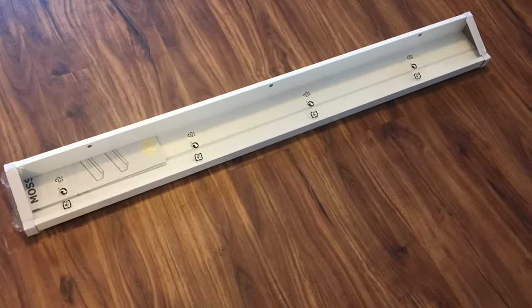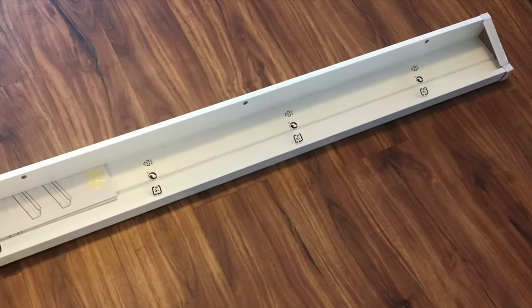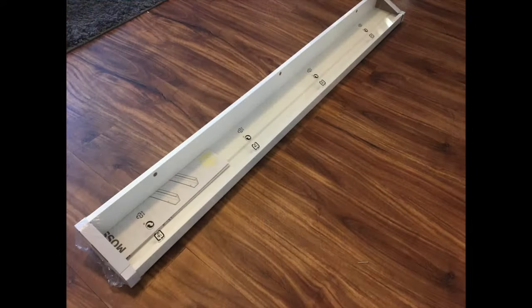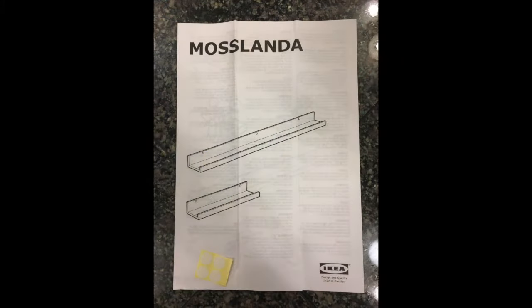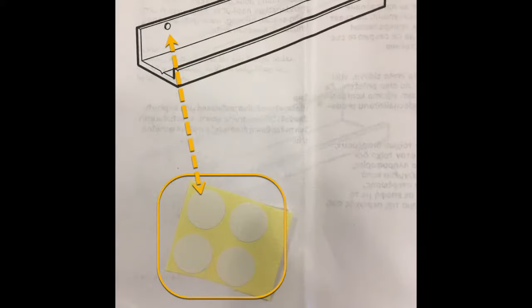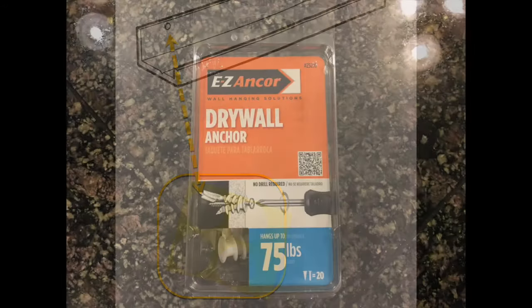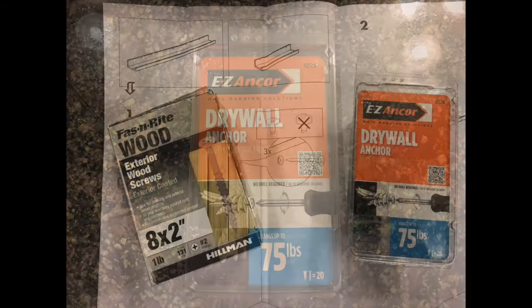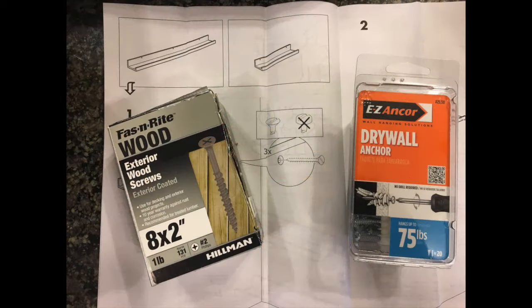Using the IKEA Mosslanda picture ledge to display kids' artwork. These picture ledges are easy to install and a cool way to display artwork of any type. They come in two sizes from IKEA: one that's 45 and a quarter inches long, and a shorter one that's 21 and three quarters inches long. They have a groove that runs the length of the unit, making it easy to keep frames at a perfect angle. Be sure to get screws and wall anchors if needed for your application, as they are not included with the units.